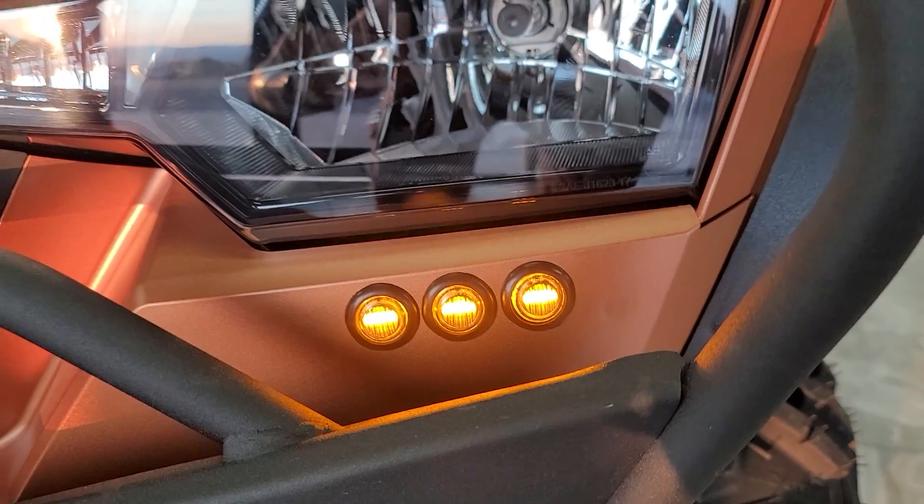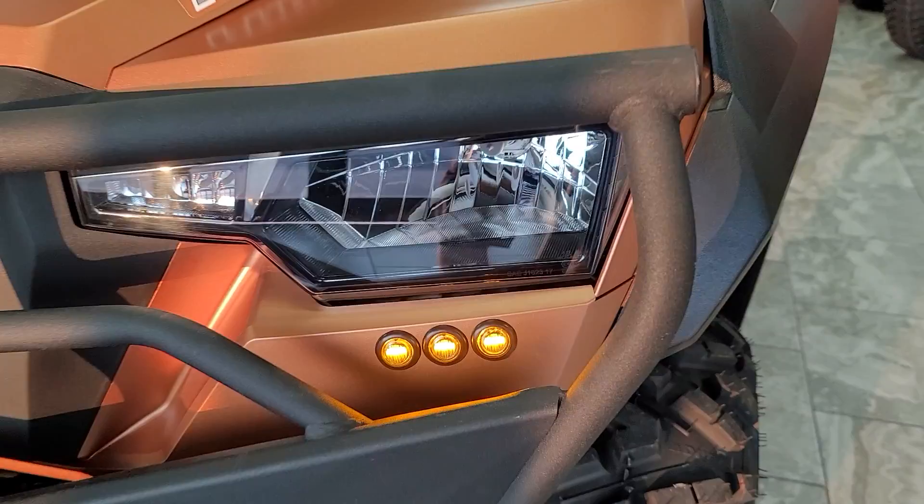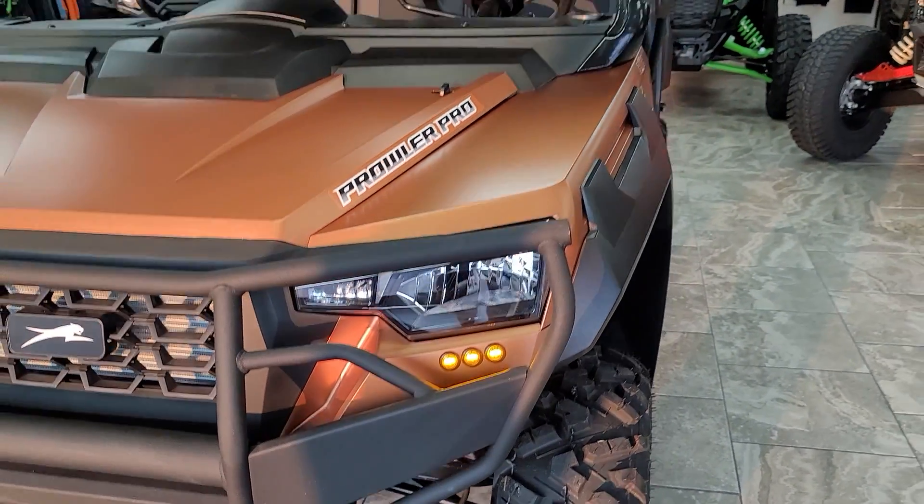With this kit, it does come with three three-quarter inch amber LEDs. Anywhere you can drill a three-quarter inch round hole, you can mount those lights. Very nice, very sleek looking lights for sure.